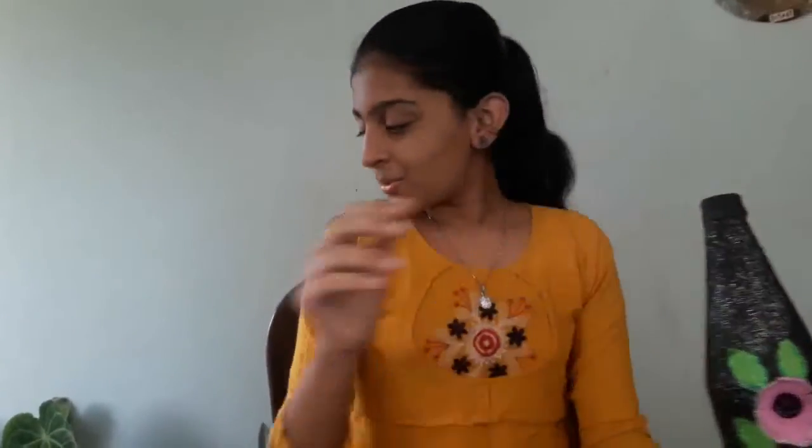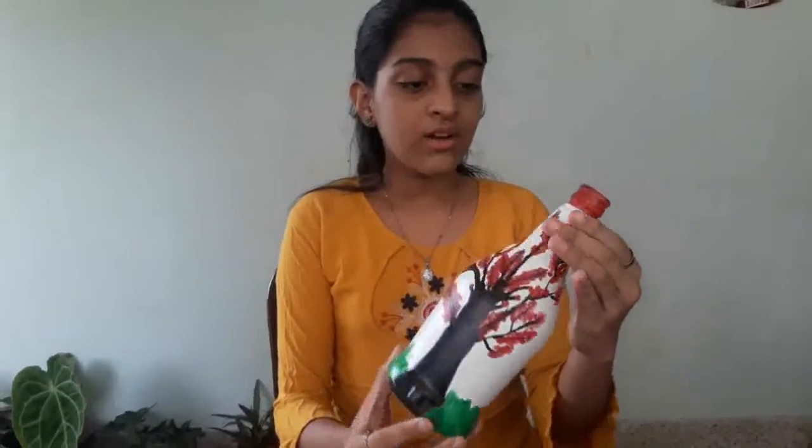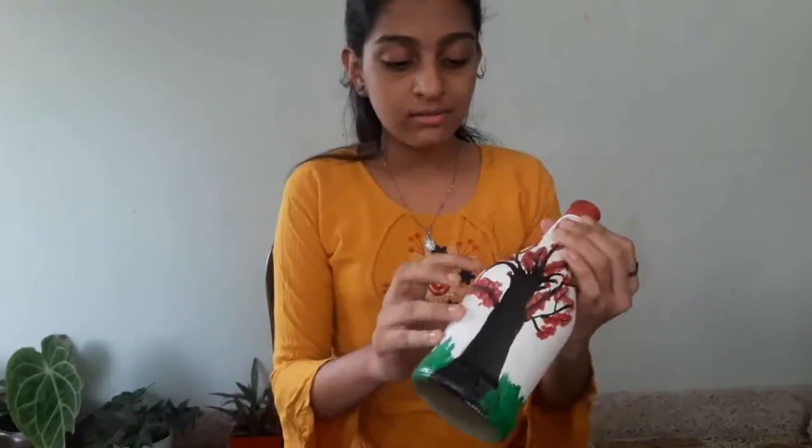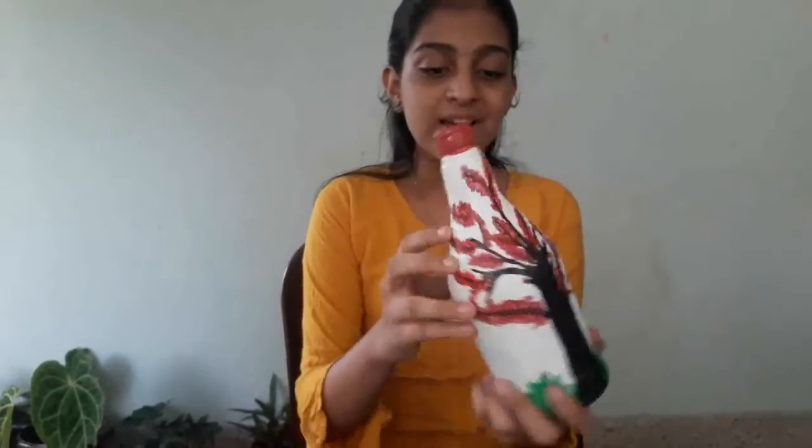The next tray is the tray. This is the white and black combination, and red and black combination. This is the tree. Next is the coffee and paper.